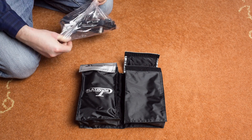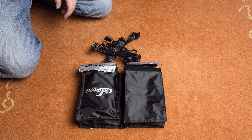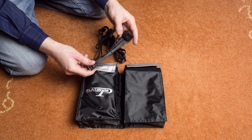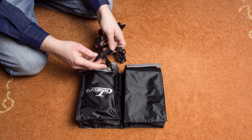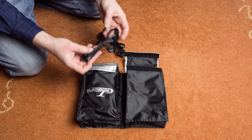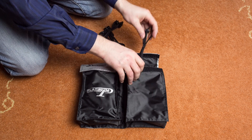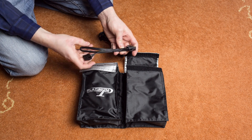Now opening up the next bag. Here are the auxiliary cables such as a Molex. There's also a SATA power cable for two SATA devices, and another Molex cable.